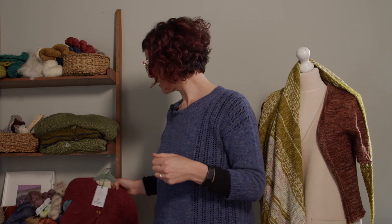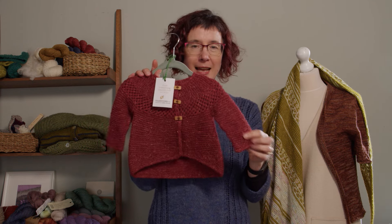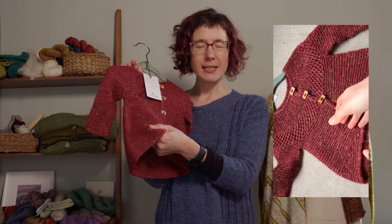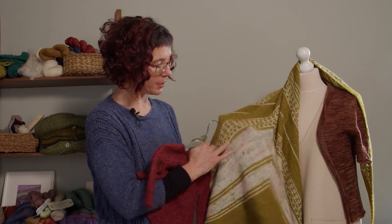Sport weight is great for transitional garments — autumn wear or moving into springtime — because it's a little bit warmer than a four-ply garment but not so heavy as double knitting or DK, which moves more into winter. For example, this child's garment — Baby Rabbi Junior, which also has an adult version — was knit on 3.75 millimeter needles mainly in garter stitch, giving really nice texture and density. It's heavy enough to keep you warm but not so dense that you'll overheat.